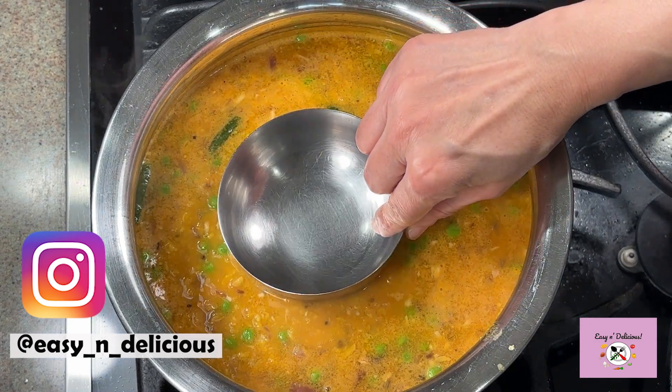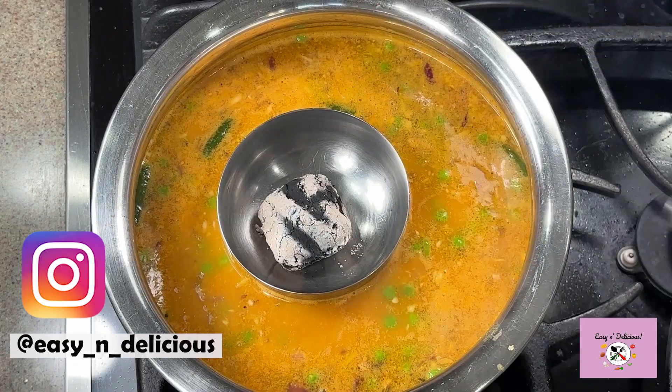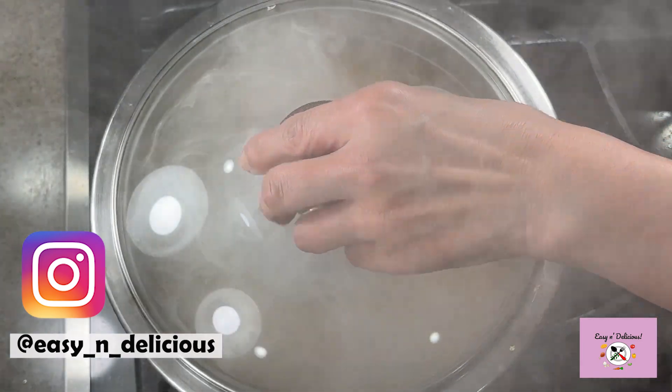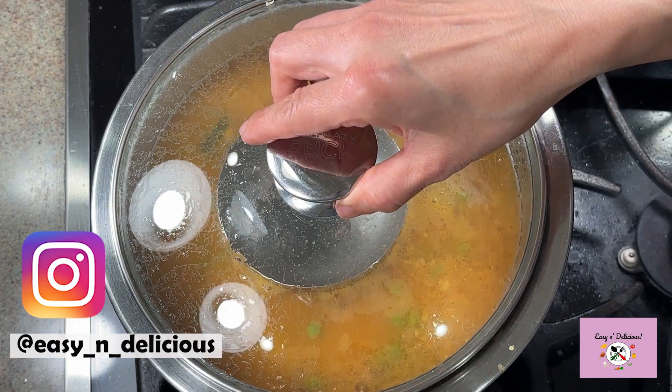Once it comes to a boil, we will give smoke to the dal. I had kept a coal to heat up on the side — pour some oil and it will start to smoke. Cover and allow the smoke to fade completely before opening the lid. I had kept the dal to simmer on the lowest setting.